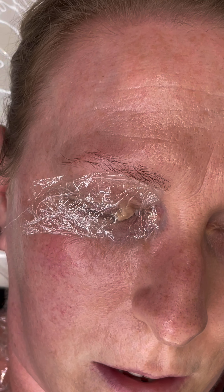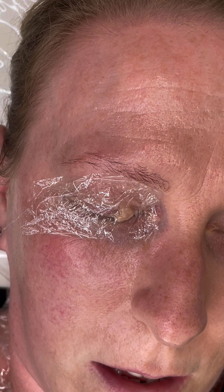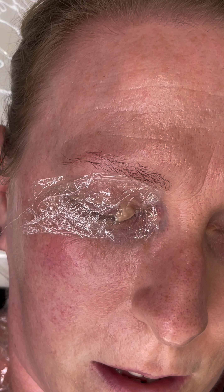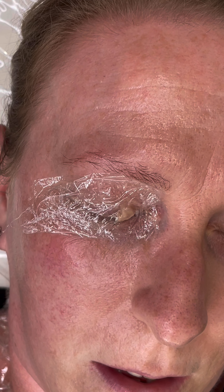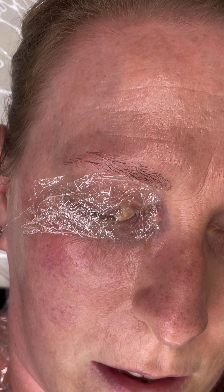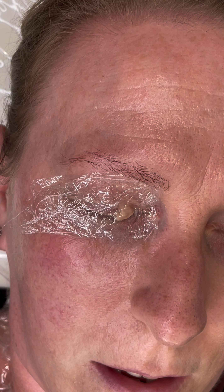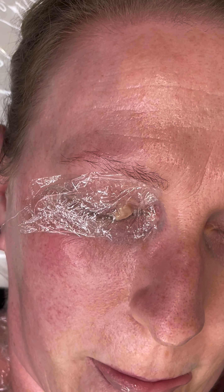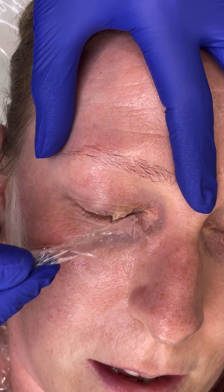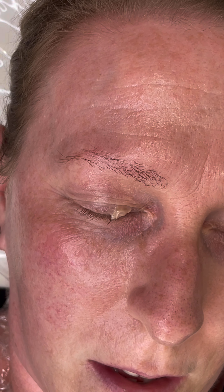I'm going to give your eye area a little clean to remove that numbing we've put on. Then we're going to use the plasma just to zap away that little lesion. I'm just going to remove that clean film we've put on — it helps the numbing work a little bit better. Though I've cleaned the area already, I'm going to give it another cleanse just with the antibacterial solution.